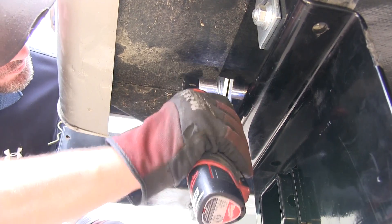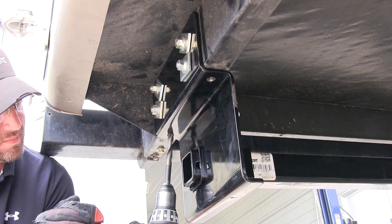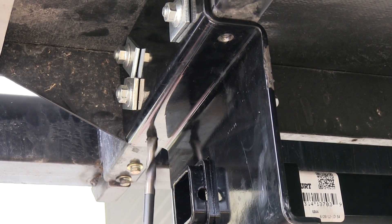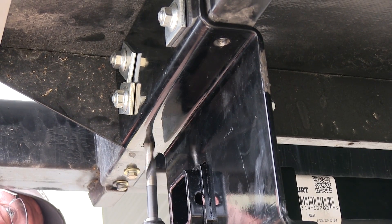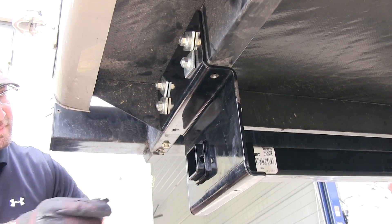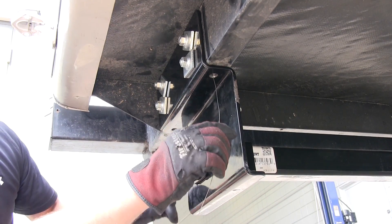Next we'll go ahead and drill out the two bottom attachment points for this application. Note these are not always used in all applications; however, we have the clearance, so we're going to go ahead and use them. Just as we did our side frame attachment points, we'll go ahead and drill out the bottom two attachment points, add our hardware, and tighten it down.